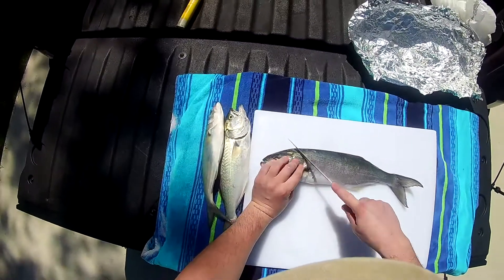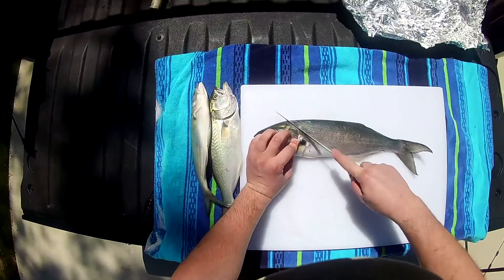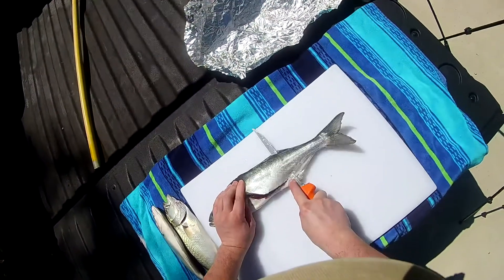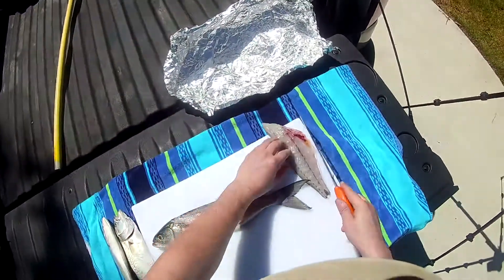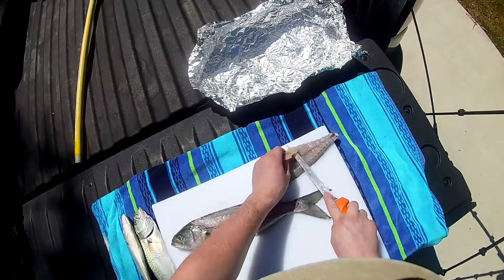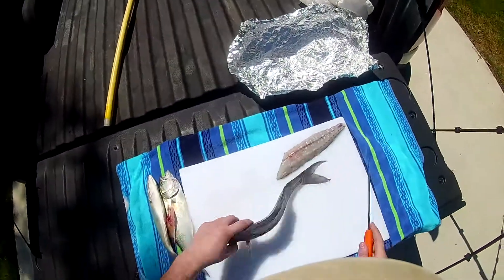Filleting a bluefish is pretty easy. Right behind the head here, you want to get all that meat — just make one cut straight down to the belly, get your knife in there, and just run it along the backbone. We're keeping the skin on. So there's one fillet done. Trim out any bones. Alright, that fillet is ready for the grill.